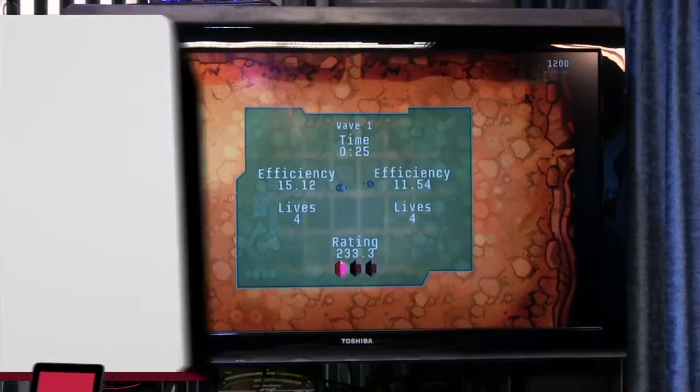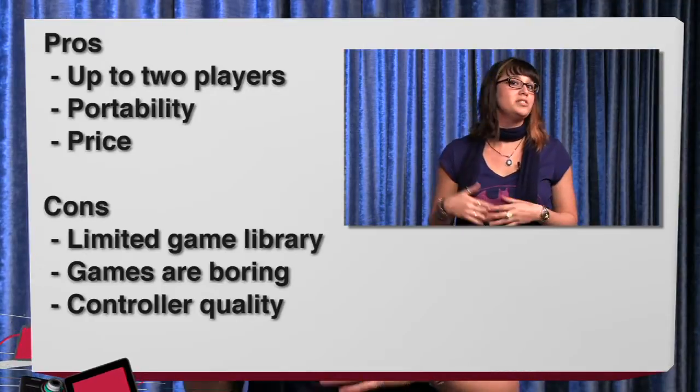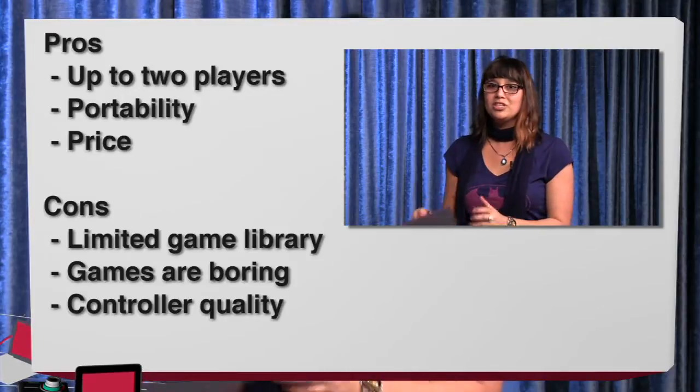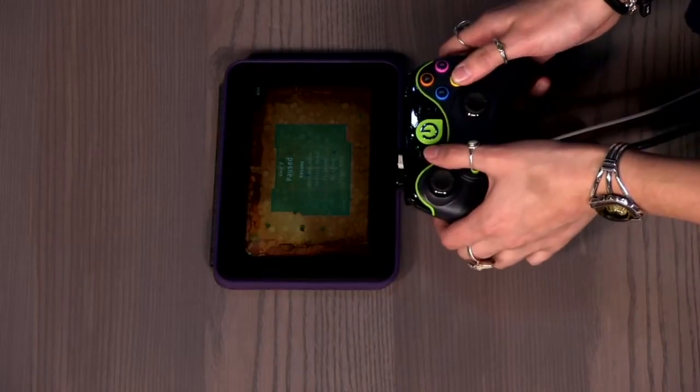In a nutshell, this costs $39.95 per controller. Some of the pros: you can have up to two players. It's something easy to travel with — big plus if you have kids. You can hook it up in most hotel rooms without needing a huge game system. Another pro is the price: $39.95 gets you one controller and access to games through the free app.